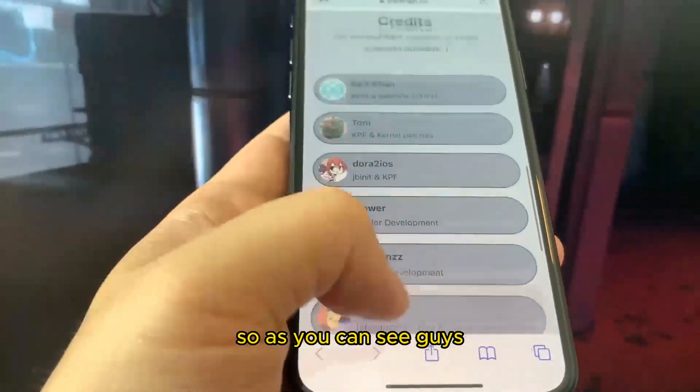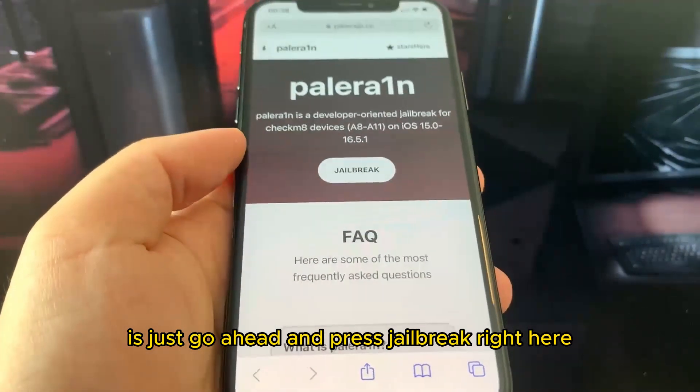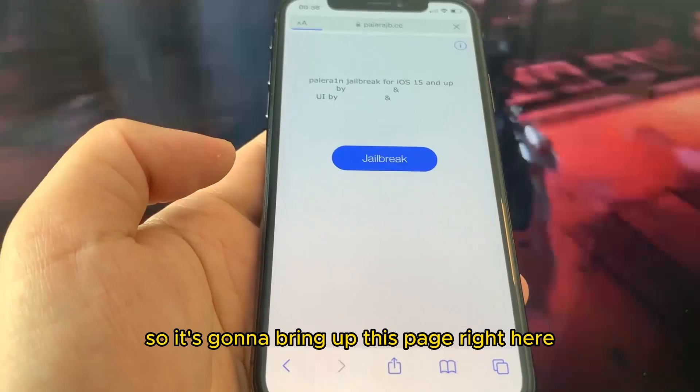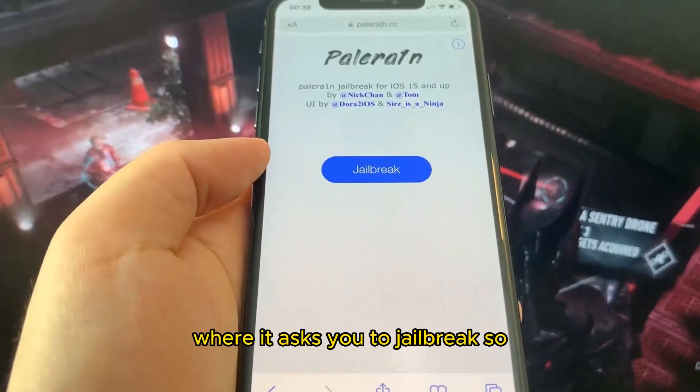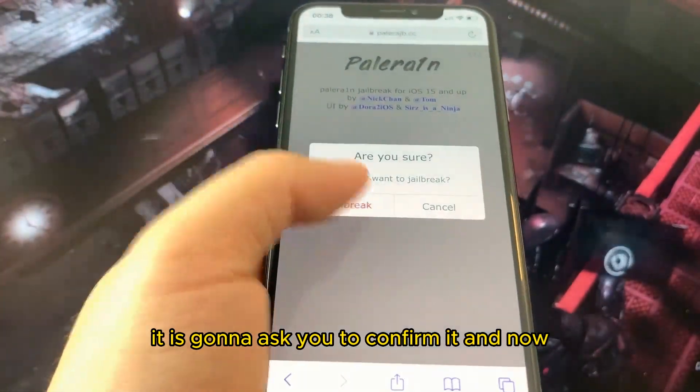A lot of people are leaving reviews on the site. Go ahead and press the Jailbreak button, and once you do that it will download onto your device. It's going to bring up a page where it asks you to jailbreak, so just go ahead and press Jailbreak.